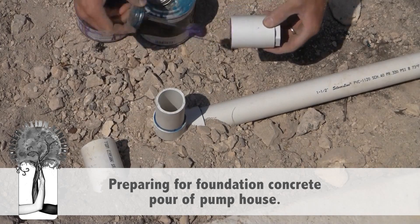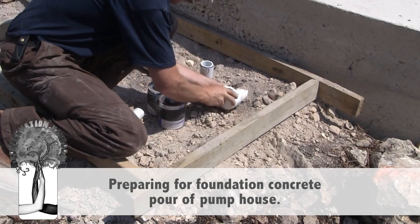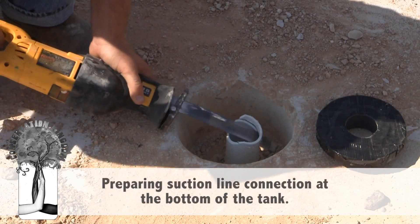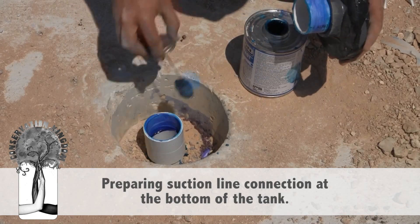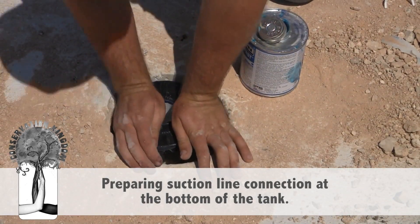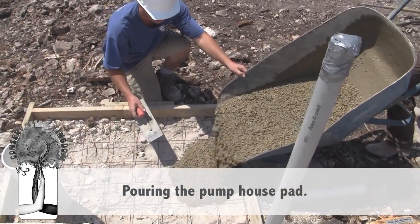The idea of rainwater harvesting usually conjures up images of an old farm cistern or thoughts of developing countries. The reality is that rainwater harvesting is becoming a viable alternative for supplying our households and businesses with water. Rainwater harvesting is a viable technology in an urban city.